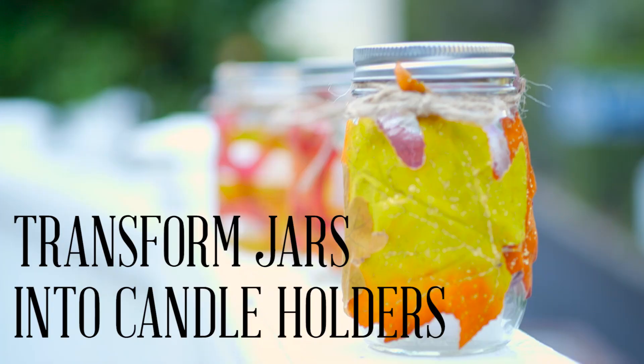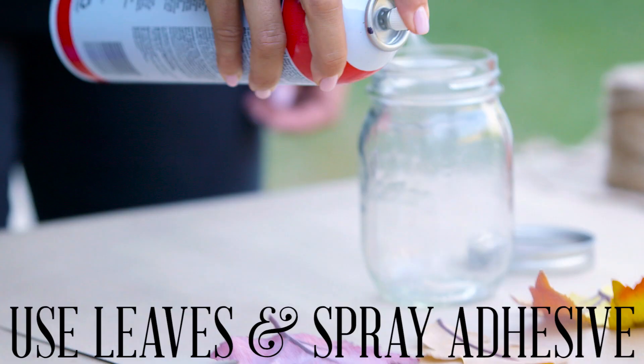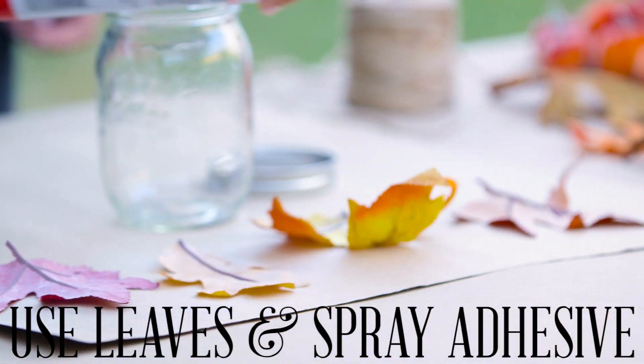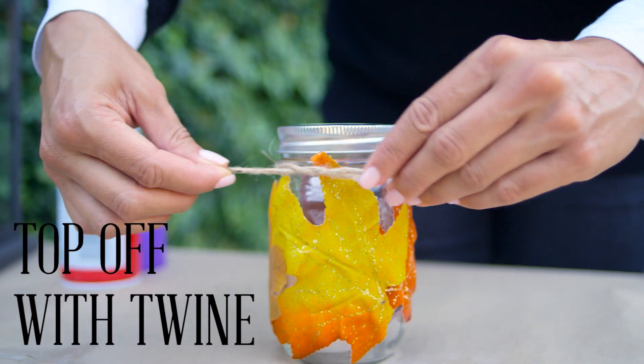Make fall inspired candle holders to bring a glow to your home. I simply cut leaves off a fall garland from Pier 1 and affixed them to a mason jar with a spray adhesive, and then tied a twine bow around the top of the jar.